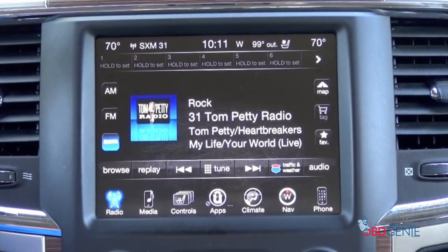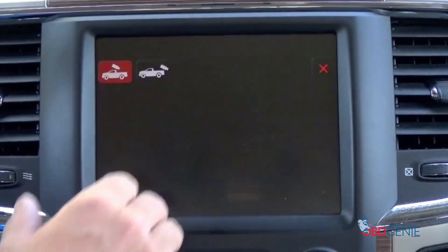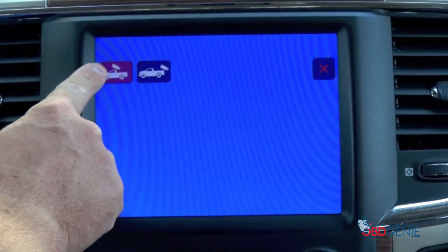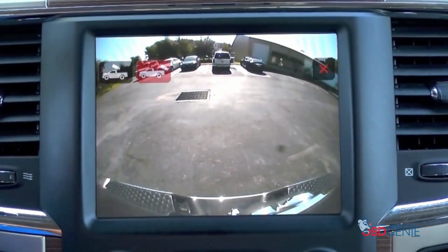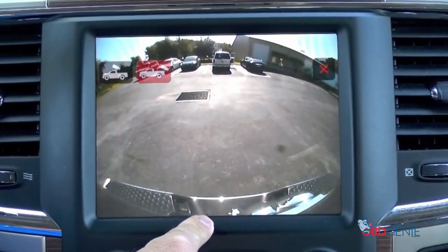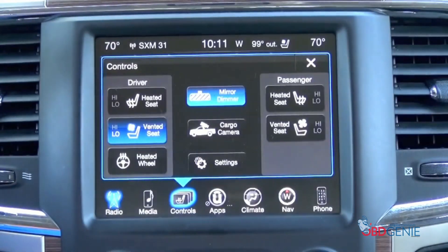You'll now notice after your vehicle reboots, if you go to the controls tab, you'll now notice cargo camera. You can select that. This particular vehicle we haven't installed the camera yet, but you'll notice the cargo camera feature is there and you also have the ability to turn on the rear view camera while you're in park or drive. Now that does eventually phase out or disappear after it hits a certain speed, about 10 miles an hour, but it's still pretty cool whenever you're towing something.